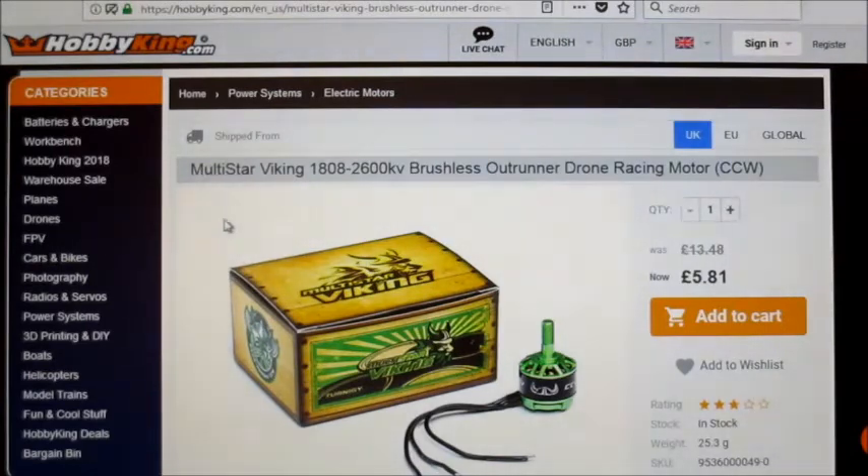Today I'm going to be testing a Multistar Viking — it's the 1808 and it's 2600kV. I picked one of these up quite a while ago at about the same sort of price, and they're on offer again at the moment. Hobbyking have got a sale on with some pretty good bargains. I did a little order last night and picked up some stuff, including a radio-controlled car — something to play with when it's too windy to fly.